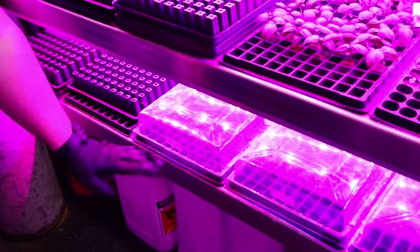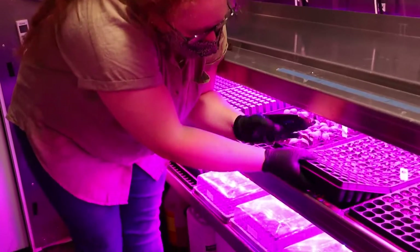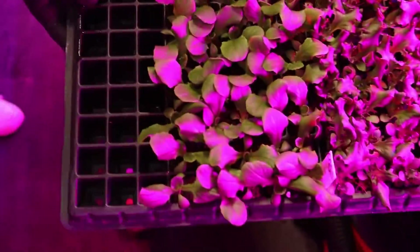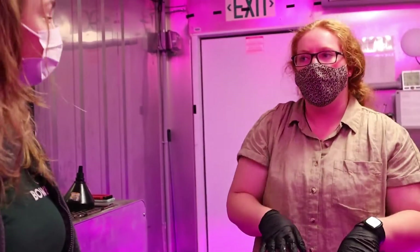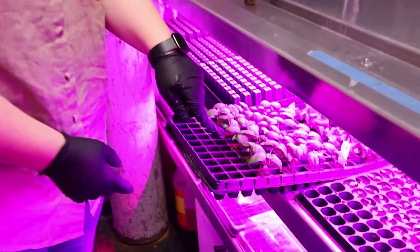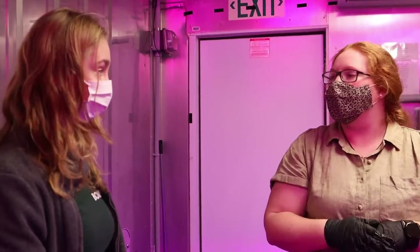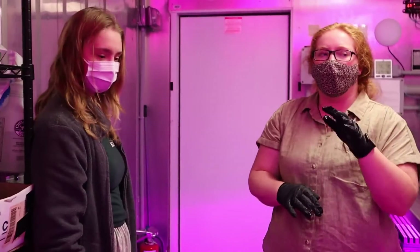After one week, they move up to the next level — essentially this is two weeks old. Then they move here where they are three weeks old. Because we only grow leafy greens and herbs here on the farm, it's three weeks. Now I do grow basil, and this is four weeks old. They just do better if I give them a little bit of extra time before they start to hang vertically. And then they go into the towers.